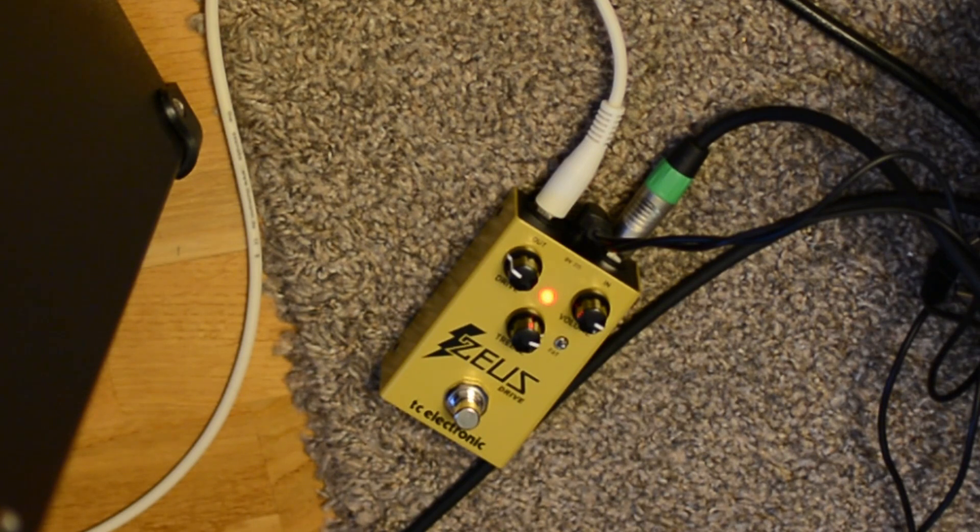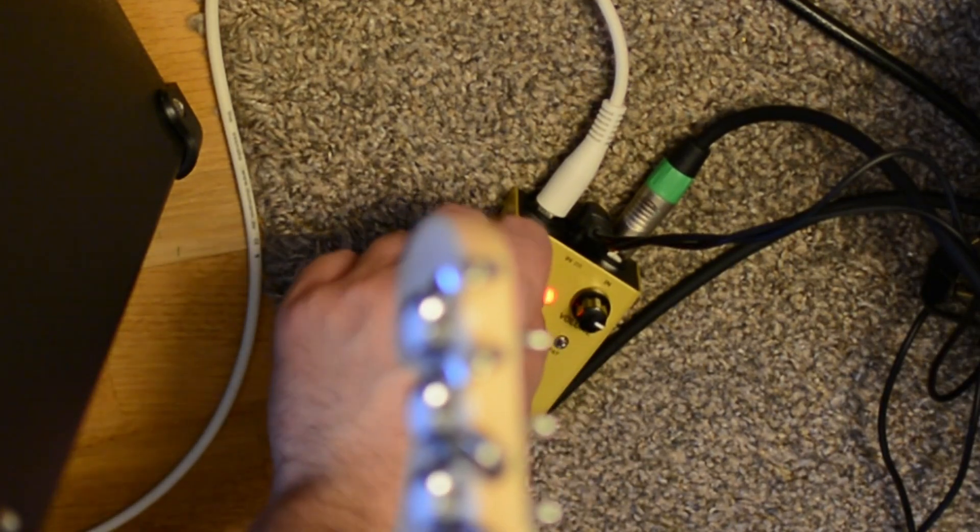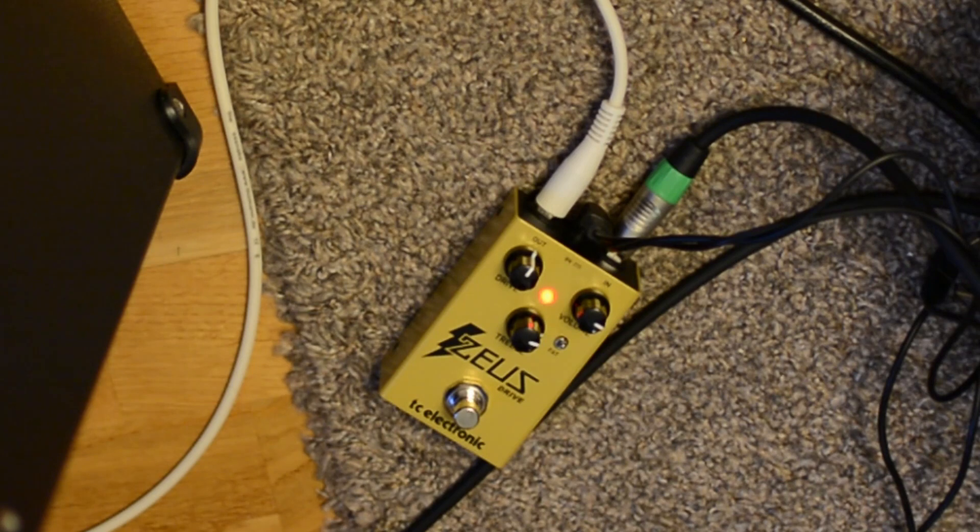I don't know how it compares to other overdrives. You can find quite cheap overdrives nowadays — maybe like 10 euros or more — and this cost maybe 60 or a little more. I think it sounds great, I like it. It has quite a different sound if you go from mid drive to a little more. I increased the treble to maybe around 75%. I prefer it. If you run it at 12 o'clock it sounds fine as well.